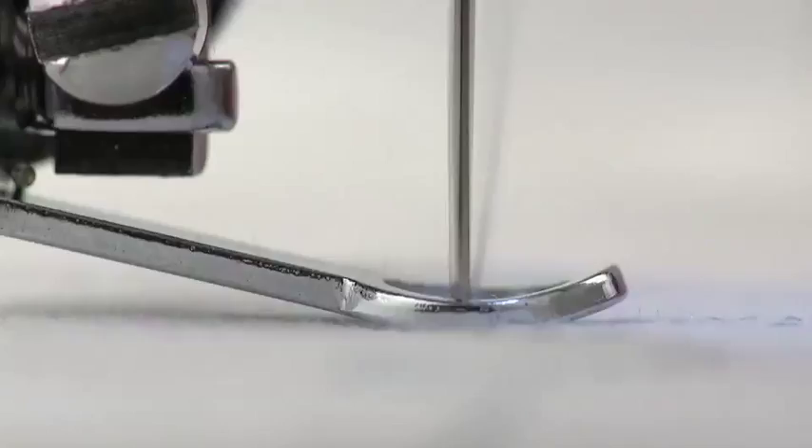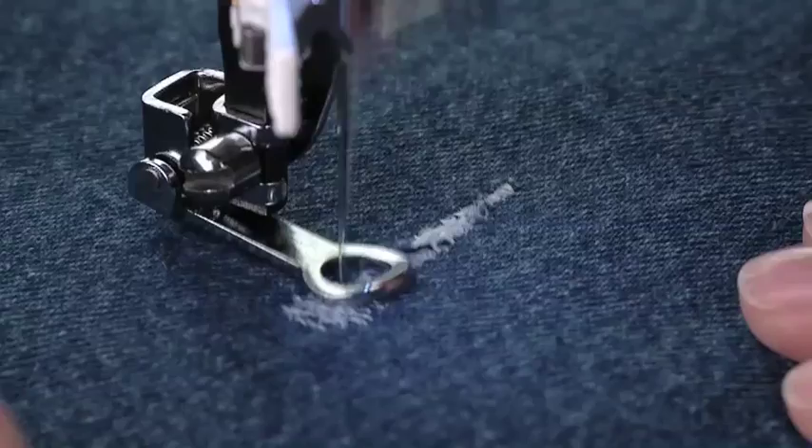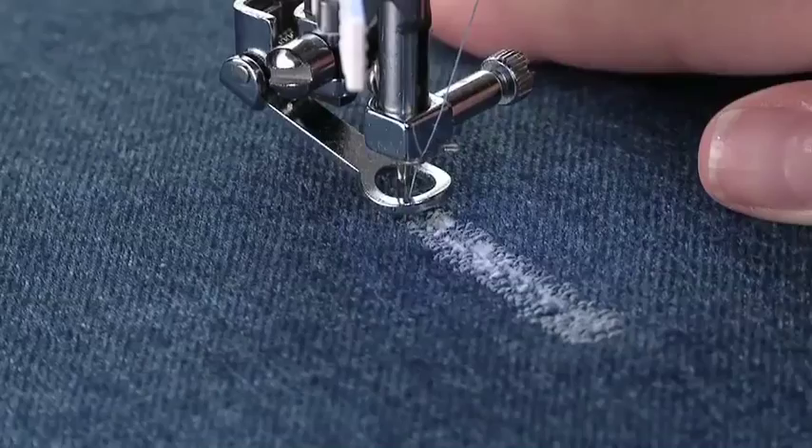To do darning of holes or tears in fabric, apply a small fabric scrap to the back of the tear to add stability. Select the straight stitch and sew over the torn area while guiding the fabric back and forth in even movements. Once the area has been covered with stitches, leave the needle down, lift the presser foot, and turn the fabric 90 degrees. Lower the presser foot and repeat the process.